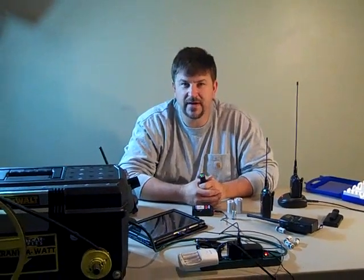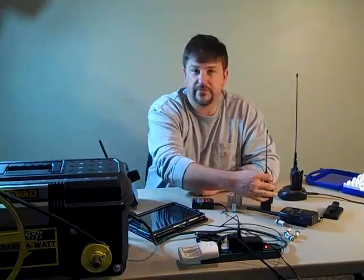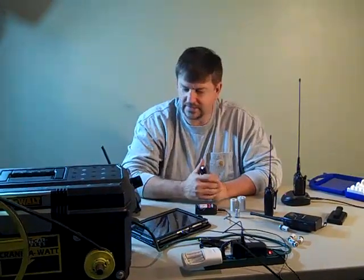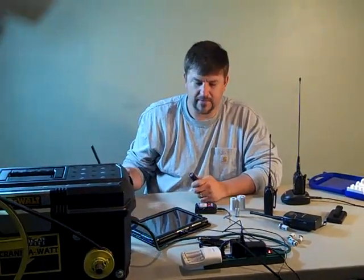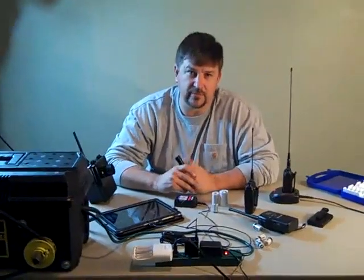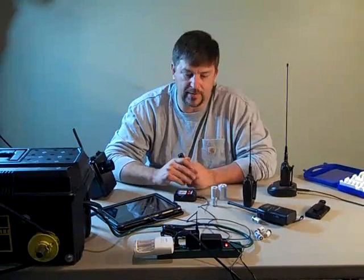Hello folks, this is Engineer 775. Alert Zone 1 — let me turn that off so you can continue watching. That was a sensor going off that is powered by batteries. Batteries are probably the weakest link for us as preppers. Anybody preparing knows that.